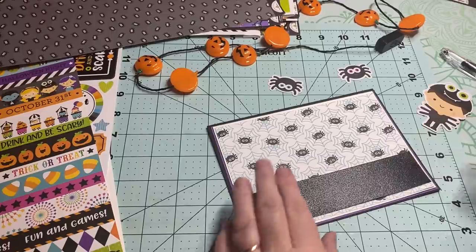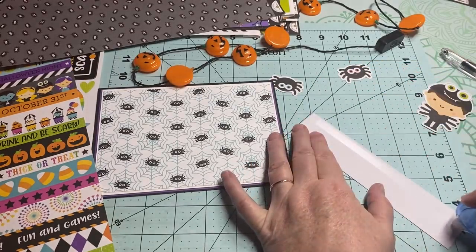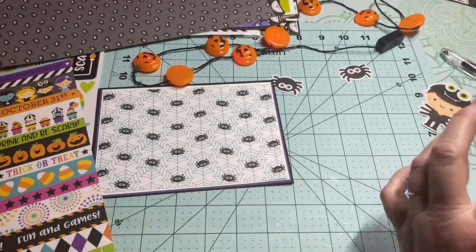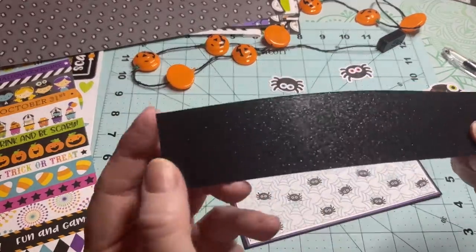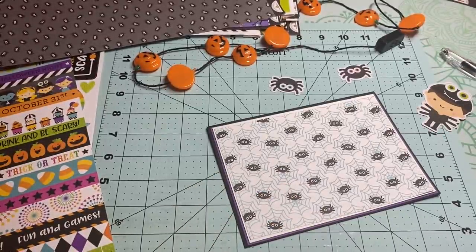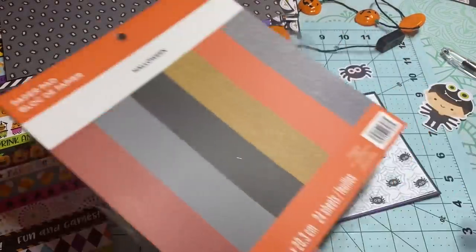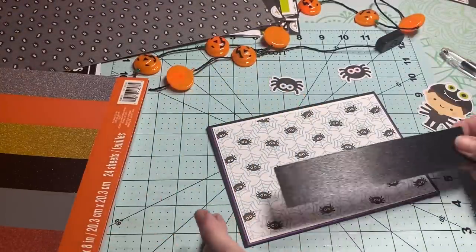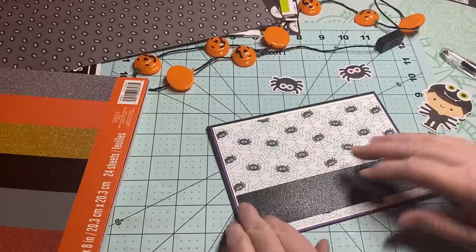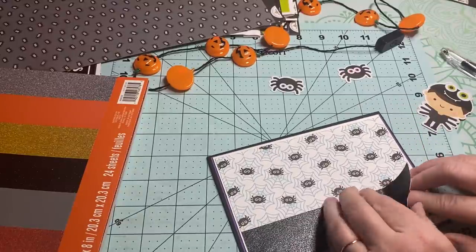So I think I'm going to add this as a strip right here. I'm going to add some tape on the back of this one. Now this is some glittery paper — it's from this paper pad right here; I got it a couple of weeks ago at Michael's. So I'm just going to kind of line this up. I tell you to make sure you be careful of the directional paper and then I put my spiders upside down!